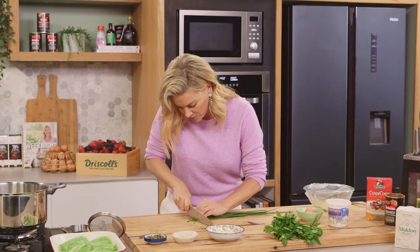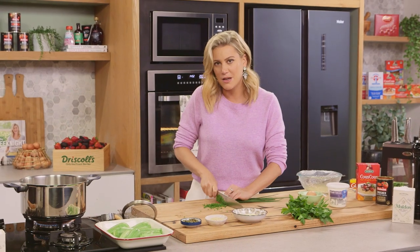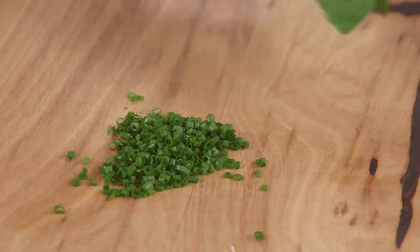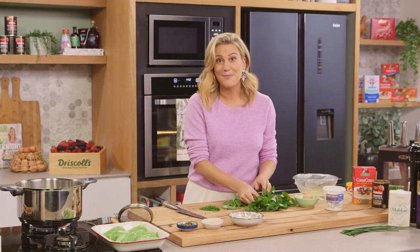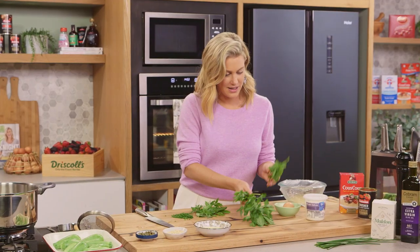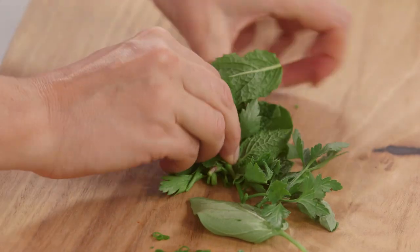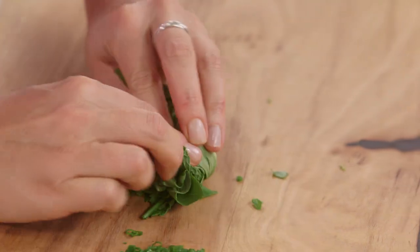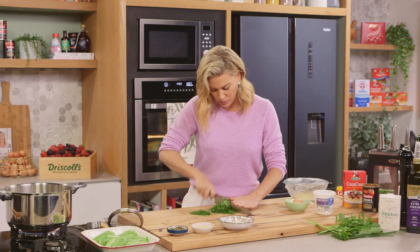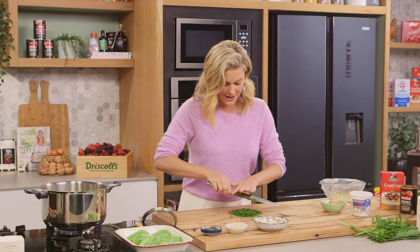Some chives — finely chop the chives. By all means, if you don't want to buy all of these herbs, just use one. You can hero some chives, parsley, or basil. For the remaining herbs, just pick some basil and some parsley — it's okay if some of the stalk goes in. And finally, some fresh mint. We're going to gather that together and finely chop it. Run your knife through your herbs a few times — I want it to be quite fine.